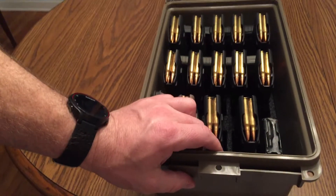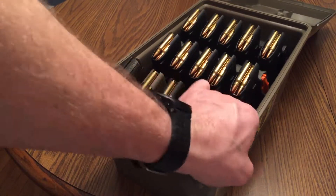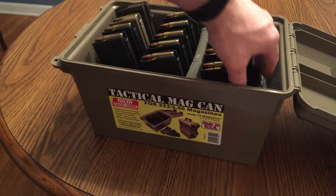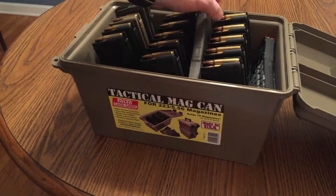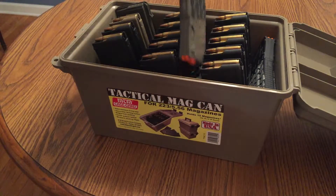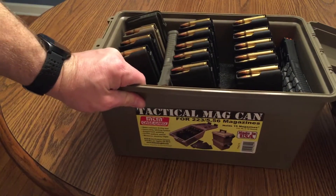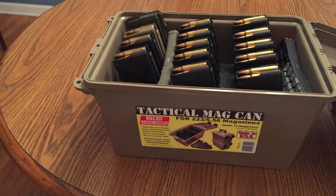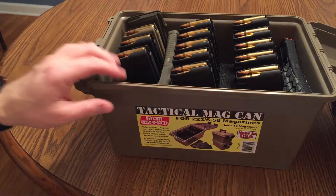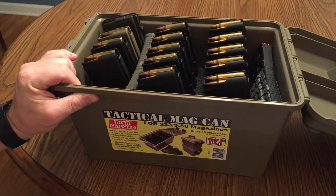It says it holds 15 magazines. However, I found that if you throw a mag here and add a mag in between the rows, you can fit three more magazines in here — though those ones will shake around a little bit where the others will be more secure. I purchased this at Cabela's for about 21 bucks. It's not that big a risk, so I'll try it — I like the organization of it.